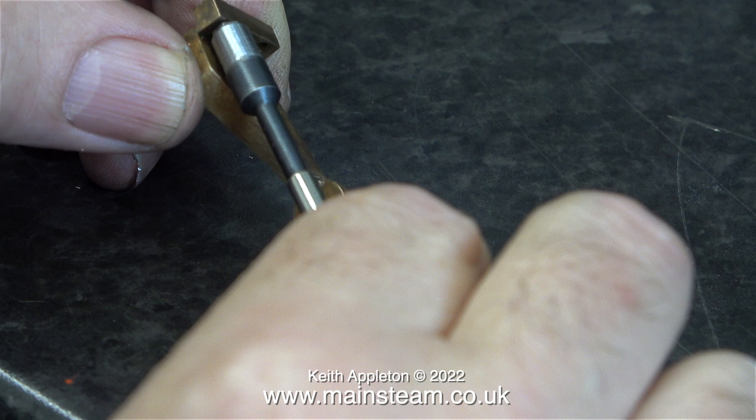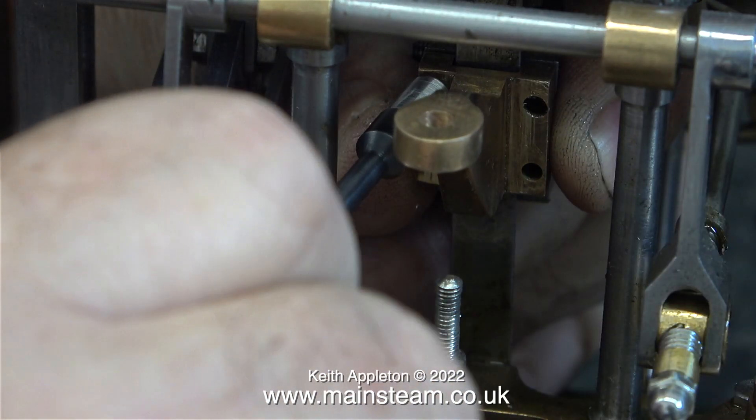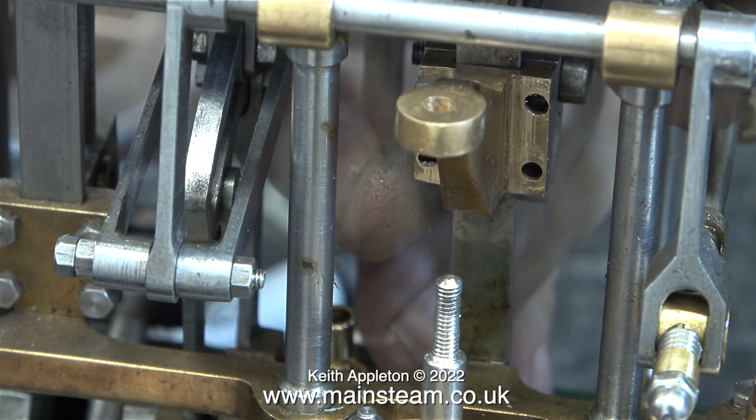Now there's enough room to get the socket on top of the hexagon bolts, so with very little effort, I can bolt them in place.